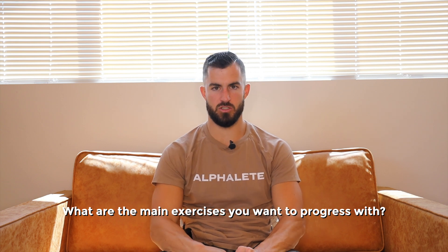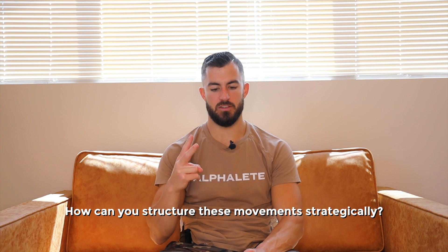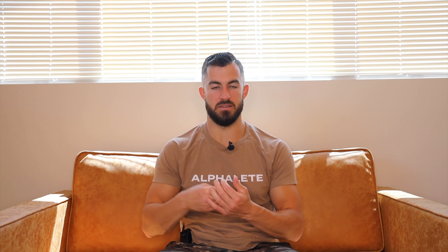If I had to break it down to three simple things to focus on when building a program: number one, what are the main exercises you want to progress with? Number two, how can you place them strategically while paying attention to recovery and making sure it's not too much? And number three, make sure you're utilizing different rep schemes throughout the week and different exercise order within the workout. The rule of thumb is to stick with something for at least four weeks before changing it — but you could go with something for a year. I did the same workouts for an entire year last year and got in the best shape of my life. If you are progressing, there's no reason to fix it — if it ain't broke, don't fix it. Continue to monitor your progress, and your progress will tell you everything you need to know.